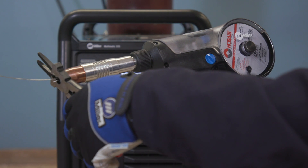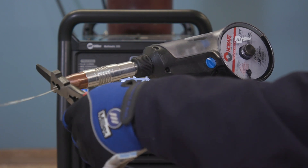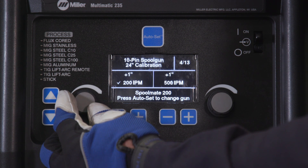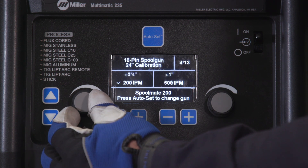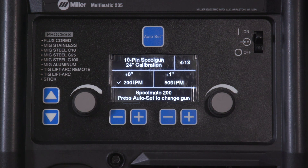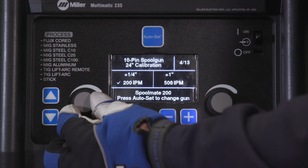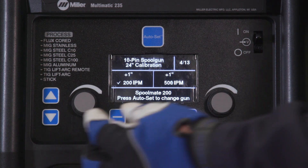The spool gun will feed approximately 24 inches of wire. Cut wire flush at the nozzle and measure the wire run out. If the wire length is not 24 inches, use the left adjustment knob to increase or decrease the offset needed to equal 24 inches. In this case, we measured 23 inches, so we will need to add 1 inch to equal 24 inches.